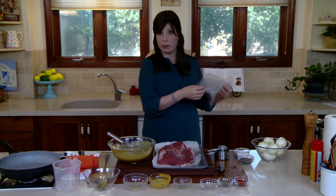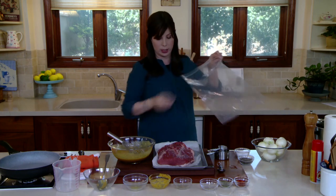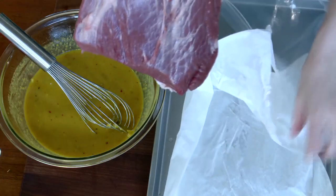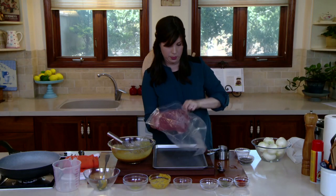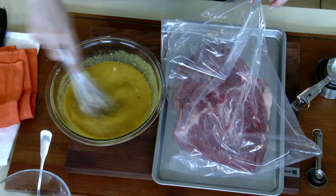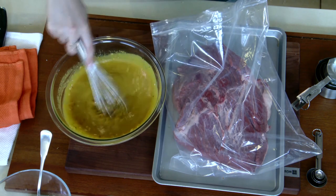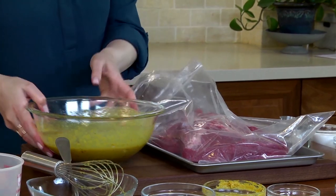I keep repeating myself — hopefully you'll listen and remember it without even having to refer to these courses anymore. So we get our brisket into the bag — a nice big piece of holiday brisket, flat in a single layer. We're going to give our marinade another little whisk because we don't want all that honey sinking to the bottom.